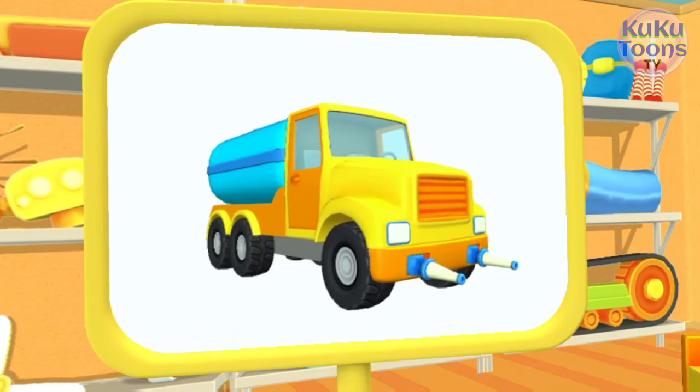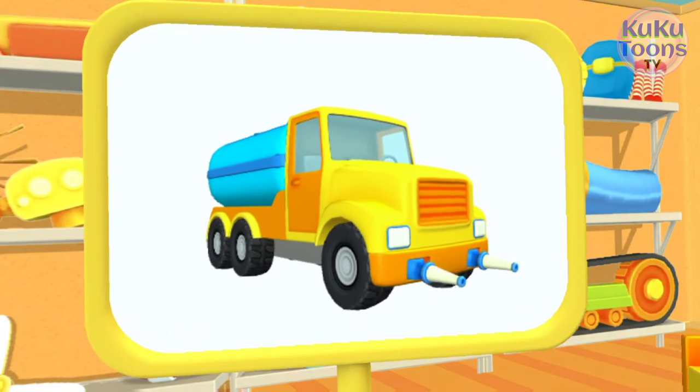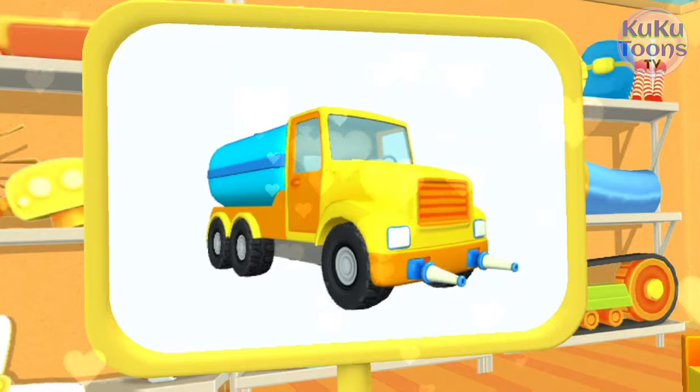Huh? Look! What do we have here? This is a watering truck. It carries a lot of water and can water flowers or wash the streets.